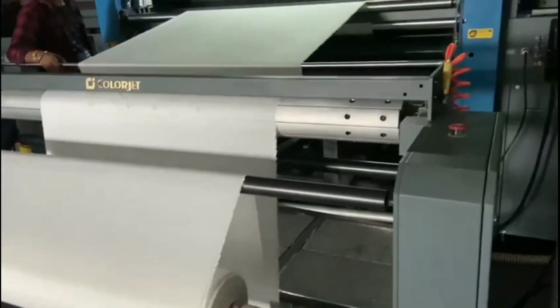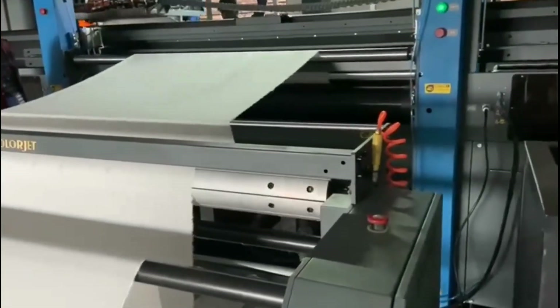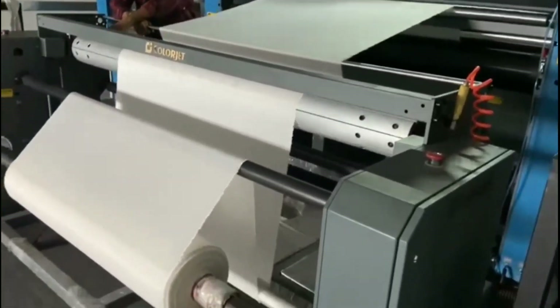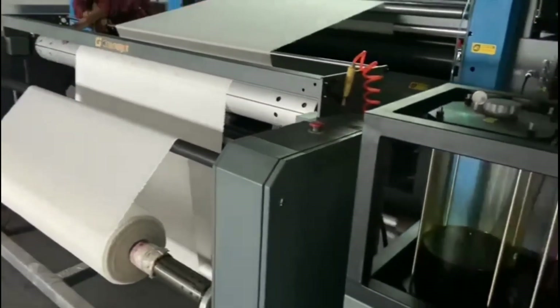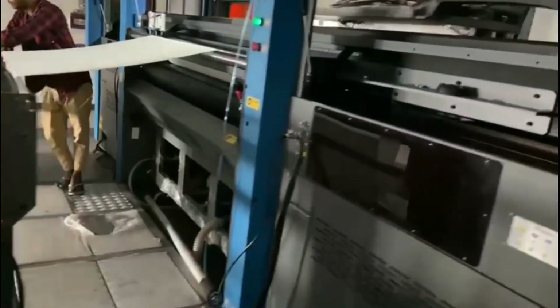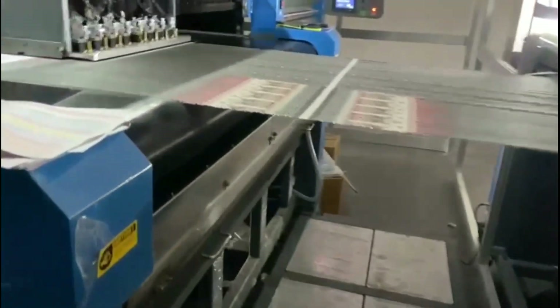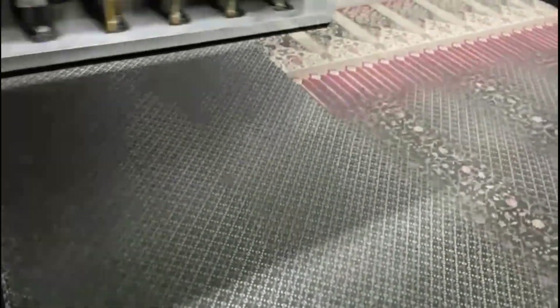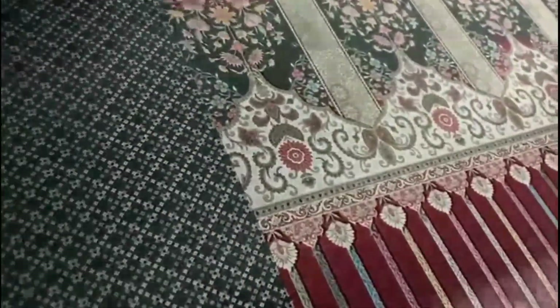This is a fabric digital printing machine. Many people have a misconception about this — that after printing on this machine, the fabric is not usable. But on this machine they use reactive colors, meaning the chemicals react on the fabric and then they are finalized.